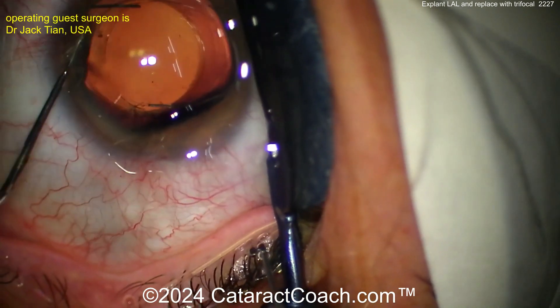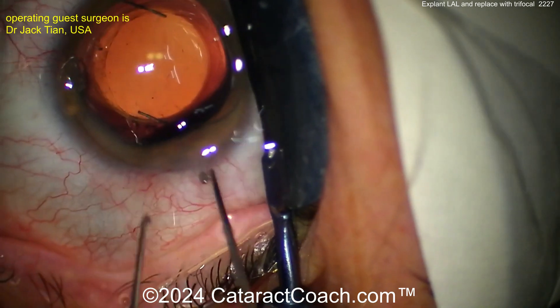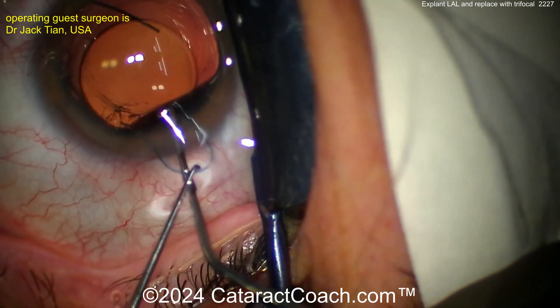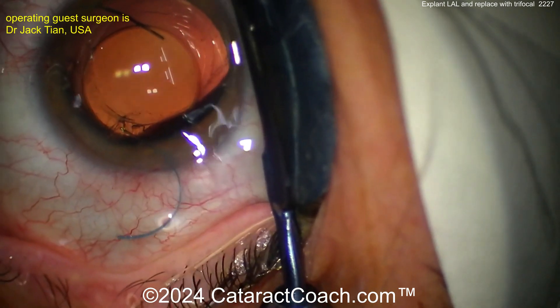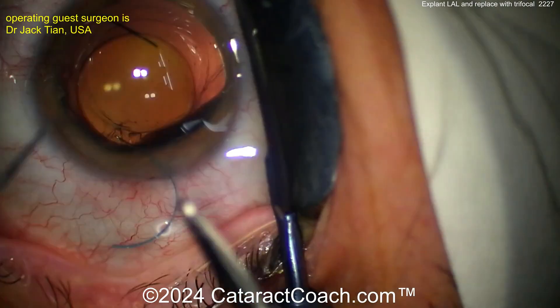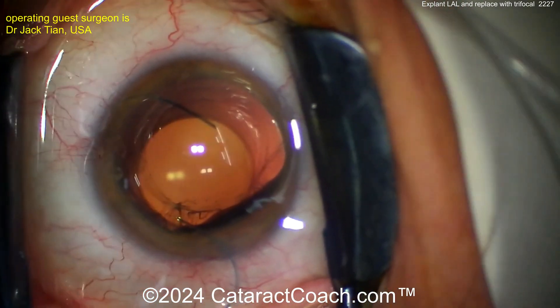Fortunately this patient has not had a YAG laser capsulotomy yet, and as a result the posterior capsule is still intact. Once you get this lens up, getting a silicone lens out of the eye has its own challenges. I like the technique here of pulling one haptic outside the eye — and you can see it already just rotated the other direction, so not a very strong hold there at the haptic-optic junction.